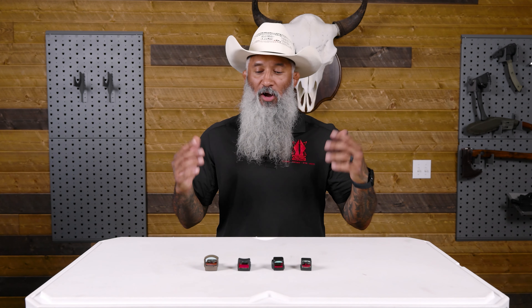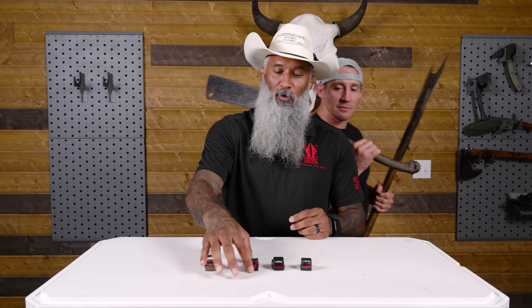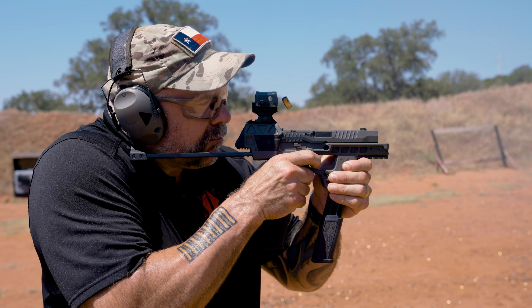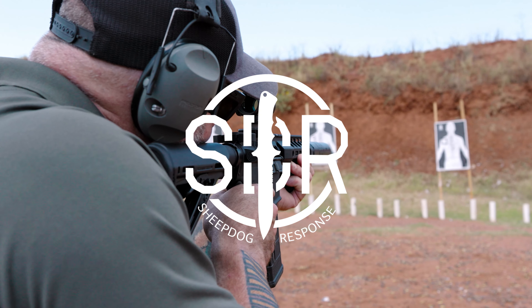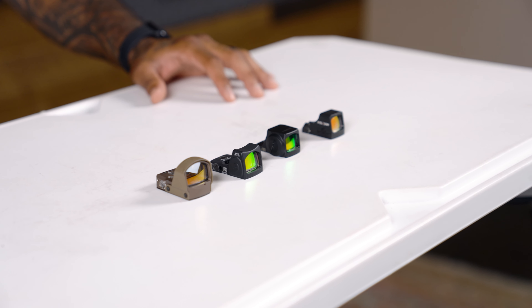Hey, what's up guys? Yacob Khalili, Director of Training for Sheep Dog Response. Welcome back. Today we're here to talk about red dots — which one we're going to use and what do we need to do in order to get an effective sight picture and sight alignment with the red dots. What am I gonna put on top of my gun?